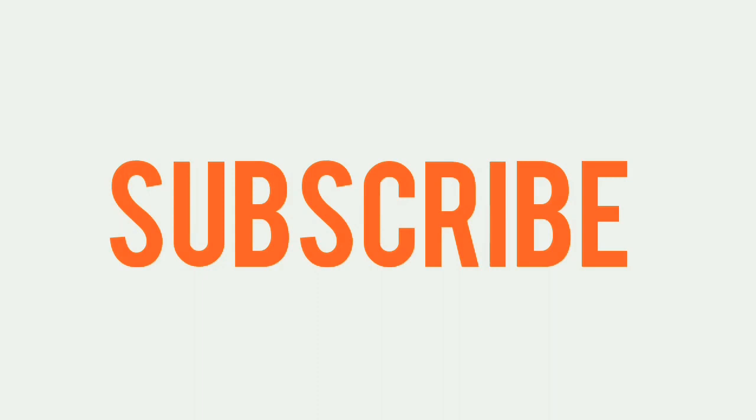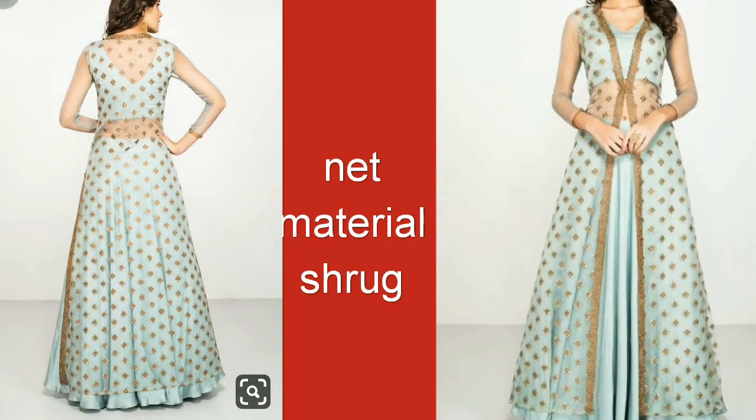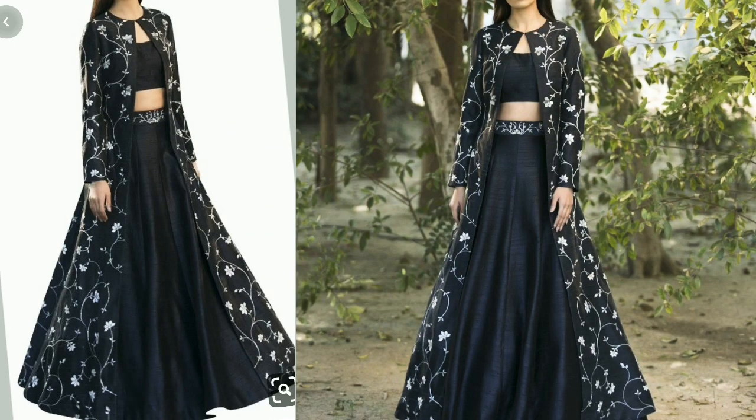First of all, I am telling you the idea of this shrug. This is a net shrug. You can see the blouse and lehngas are very plain, but this net shrug is very beautiful. The black shrug with the blouse and lehngas is also very beautiful.